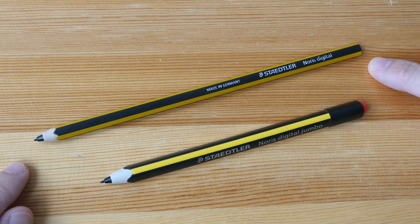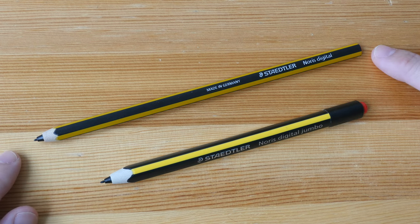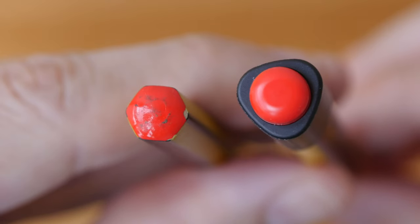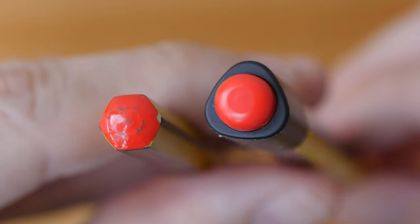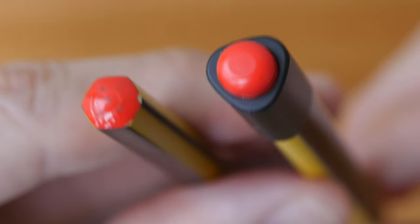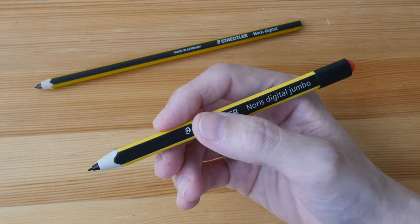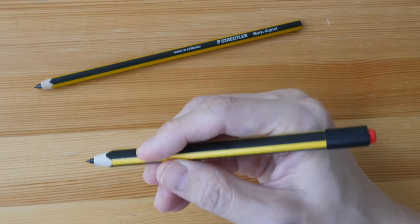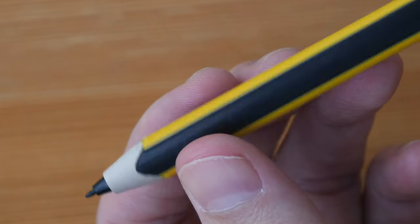This is the original Norris Digital released many years ago. It's priced lower than the Jumbo and this is 17.5 centimeters, so it's quite long. This is 14 centimeters. The original body is hexagonal. The Jumbo body is triangular with rounded off edges. At the back of the Jumbo, there is this eraser button. This thicker and triangular body is just more comfortable to hold. The surface is low gloss, quite smooth, and has a good grip. There is no shortcut button on this pen.